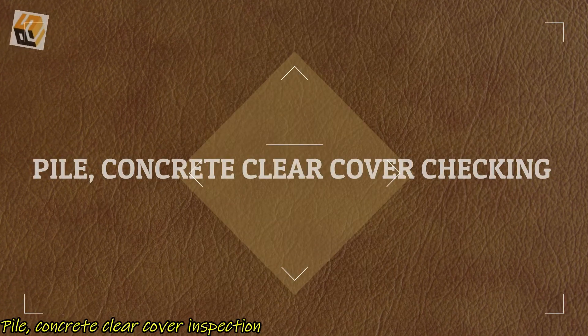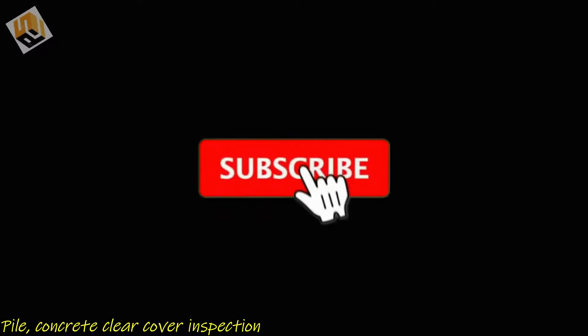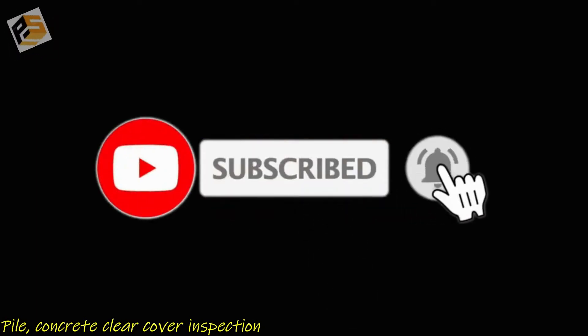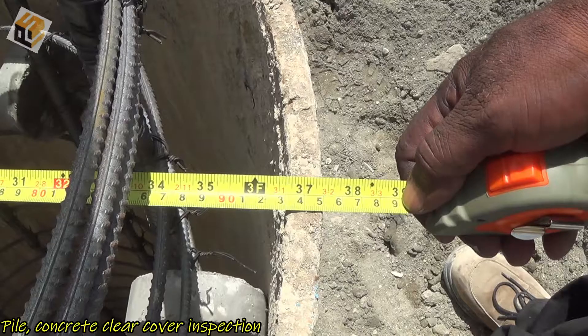Hi viewers, today I'm going to show you how to check pile clear cover before proceeding with concrete. If you find this video helpful, please subscribe to my channel and hit the bell icon for notifications on my next video.